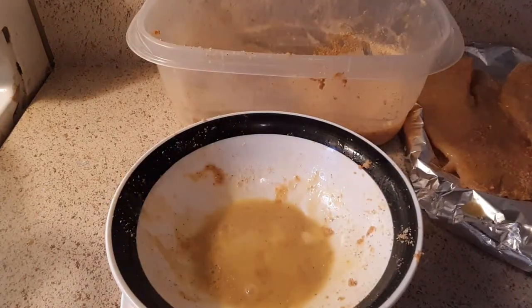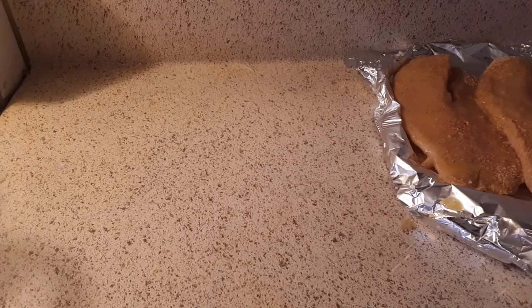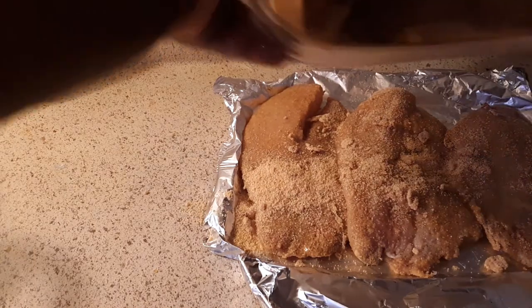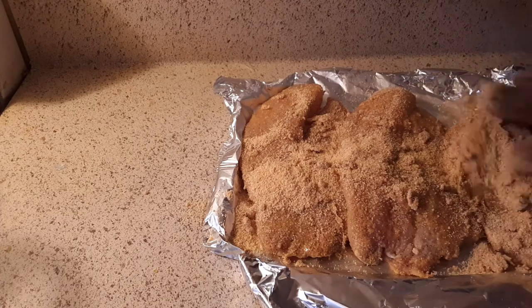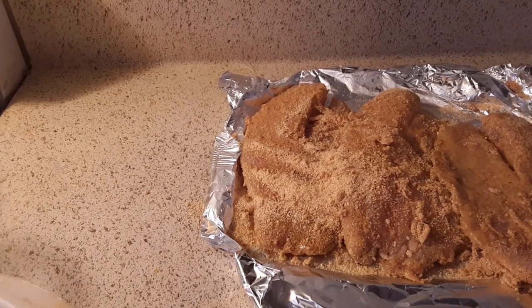This is gonna get a little sloppy. Alright, alright. I'm gonna take the rest of this and pull it over here. That's what I'm going to do — I'm going to do the back side.